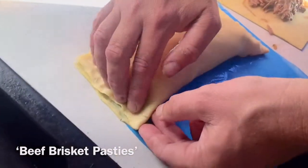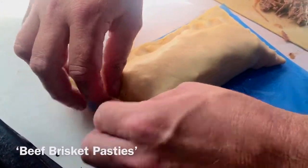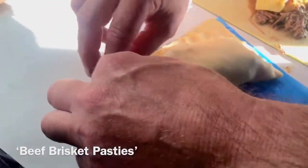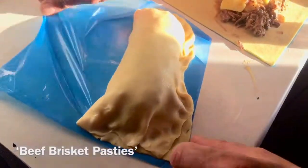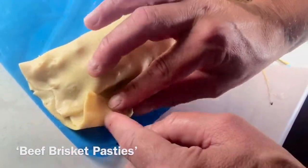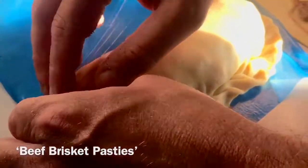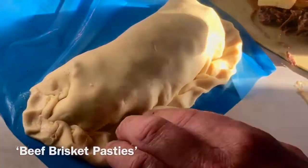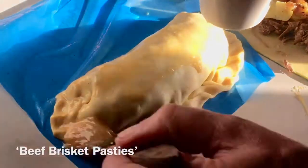I'm going to fold it over, press it down, fold over, press down — just along there any sort of way, just to try and make it look a bit pretty and also to make sure that it's all well and truly sealed in. Just folding over, pressing down with my thumb. Press down, over there, press down like that. There you go — hopefully that's gonna work. And then just got a bit of egg wash to brush that pastry.